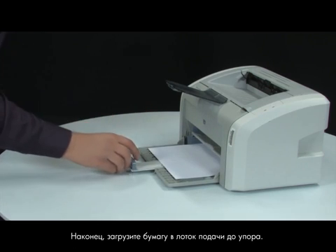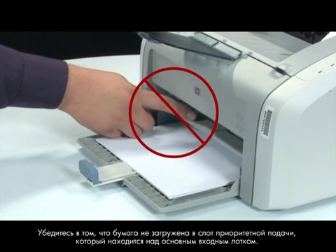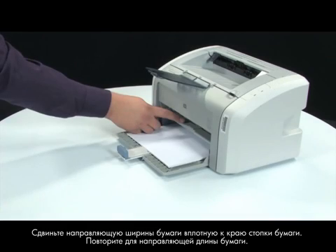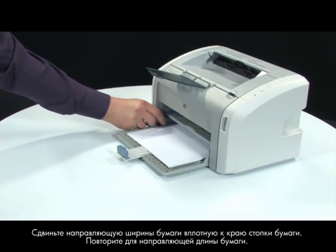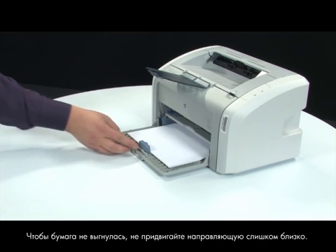Finally, load paper into the input tray until it stops. Make sure you are not loading the paper into the priority feed slot, which is above the main input tray. The main input tray is labeled as Tray 2 and supports multiple sheets of paper. Slide the paper width guide inward until it stops at the edge of the paper. Repeat for the paper length guide as well. Do not push the guide in so tightly that it starts to bend the paper.